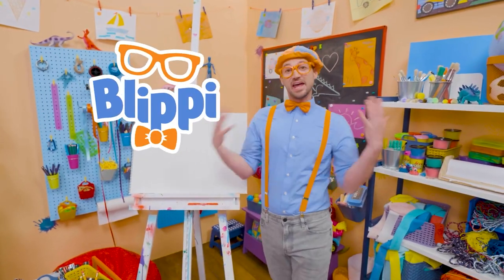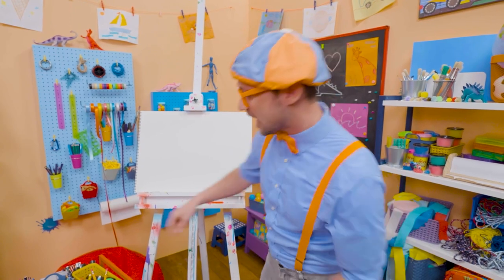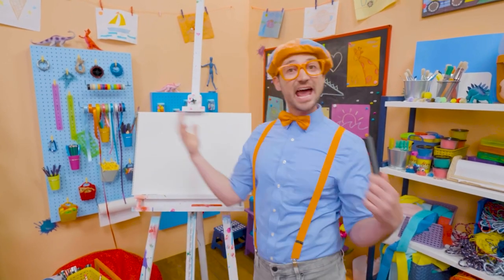Hey, it's me, Blippi, and I have something really fun for us to draw together today. Let's draw a castle.